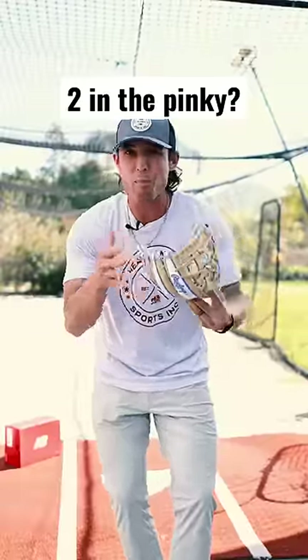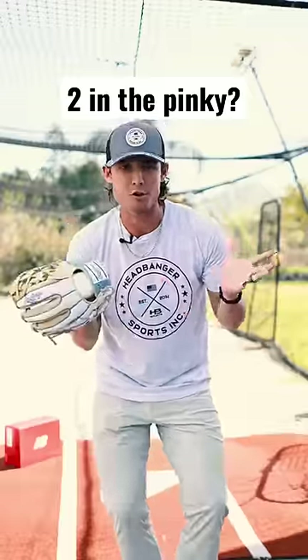You guys ask me this all the time: straight up or two in the pinky — how should we break in our glove? In my opinion, it totally depends.